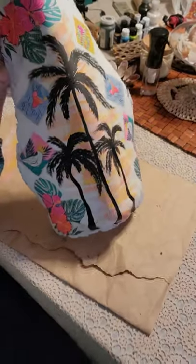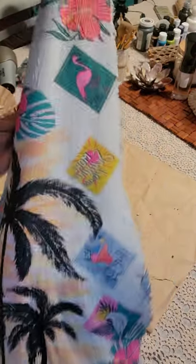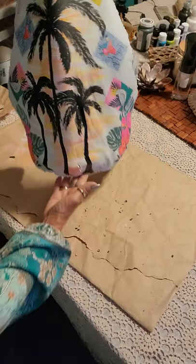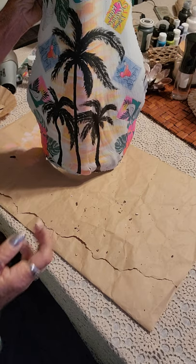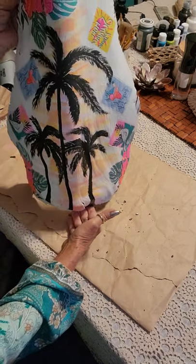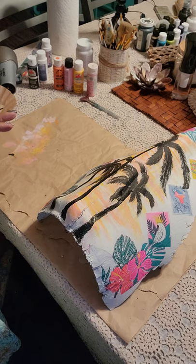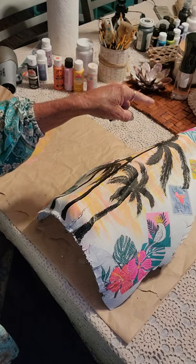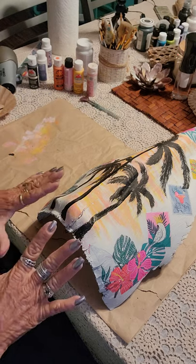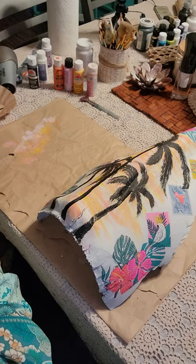Oh my gosh, look at that — that took no time at all with these colors. I love this. With the decoupage we did earlier, now all I have to do is seal it. Wouldn't that look so cute in a beach house, by the pool, at your tiki bar? I'm going to seal it when it dries, and I might drill two holes in the top to hang it. Thank you guys so much — if you like this, please share it. Y'all have a great night!